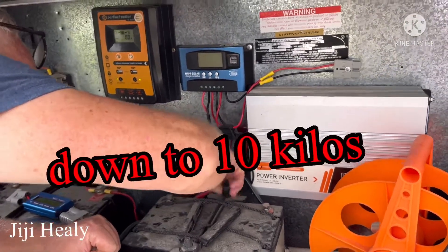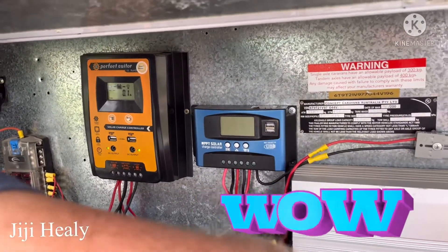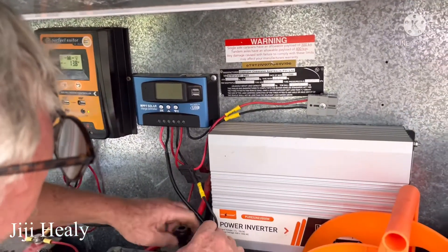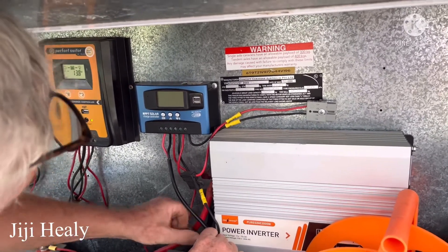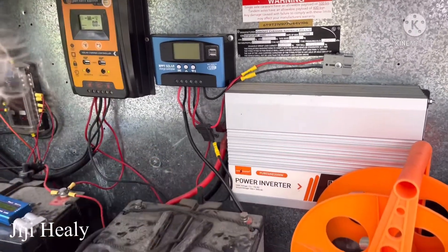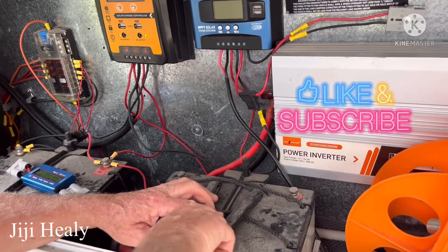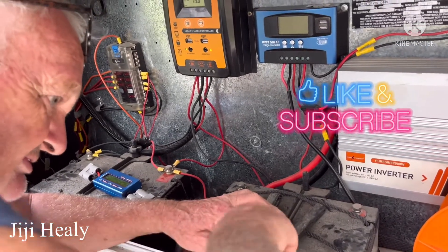He's the only one who does this — who does the setup upgrade for the solar, to run my battery and fridges. I only need one battery now, not two, and it's lighter.